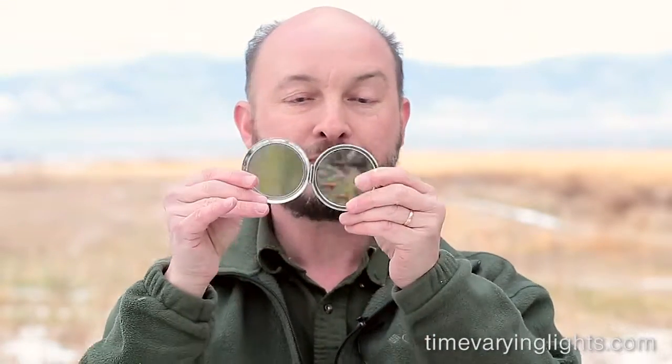This is not my mirror, this is my daughter's mirror. She is kindly lending it to me for the occasion. What I'm going to do is show you how to use this mirror to cause the image of a time varying light to move across your retina. In this case, instead of moving your eyes, you're going to be moving your fingers or your arms.